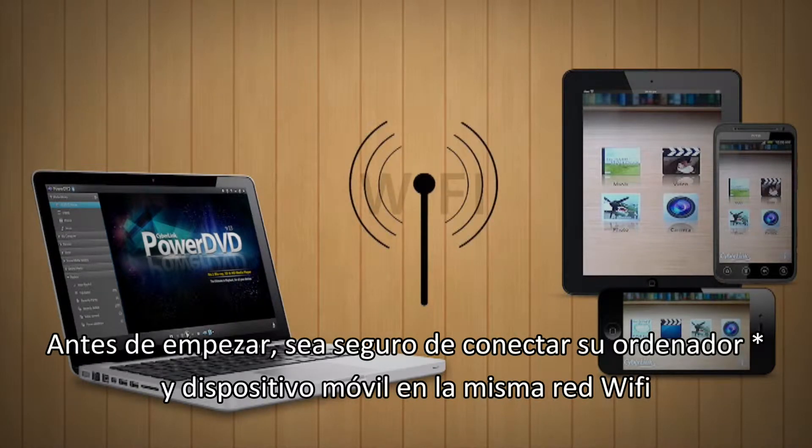Before you start, make sure you connect your PC and your mobile device to the same Wi-Fi network.